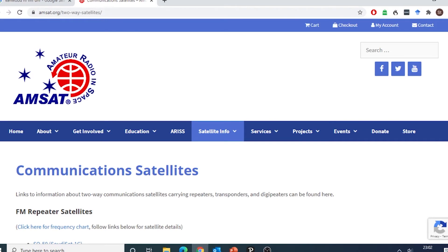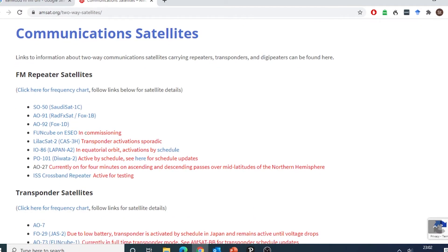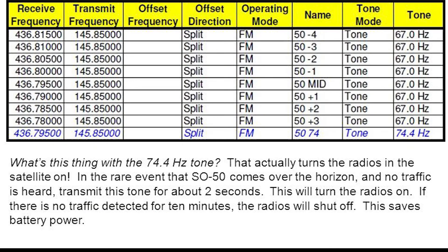When it comes to frequencies, the best source of information is via AMSAT — I'll leave a link in the description below. Not only will it give you the frequencies for transmit and receive, but it will also give you information such as the CTCSS tone. Some satellites require the use of a single CTCSS tone to activate the repeater on board the satellite. Once activated, it will stay latched for somewhere in the region of about 10 minutes, depending on the individual satellite. It then requires another tone during the pass to keep it open, and these details will be listed on the AMSAT site.